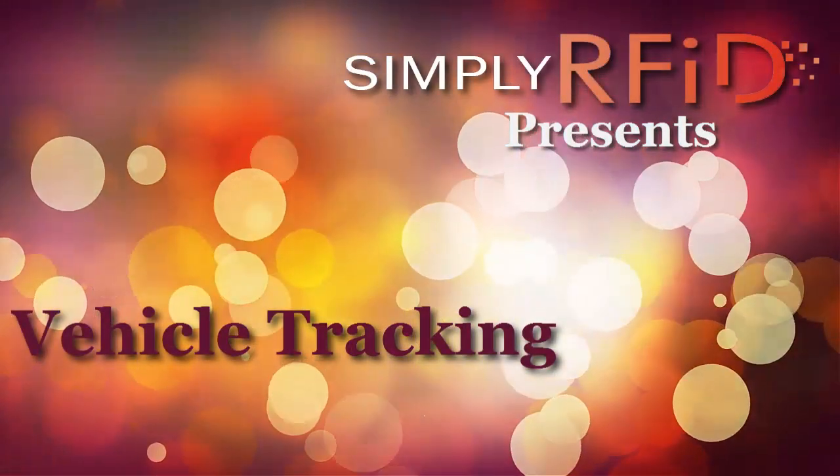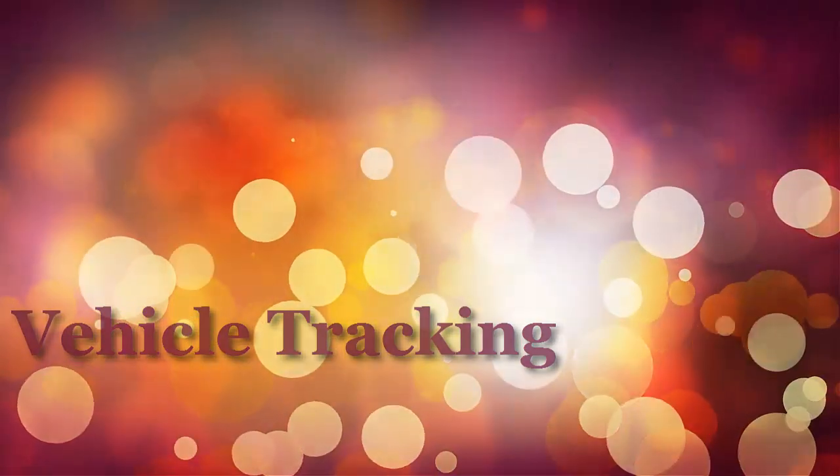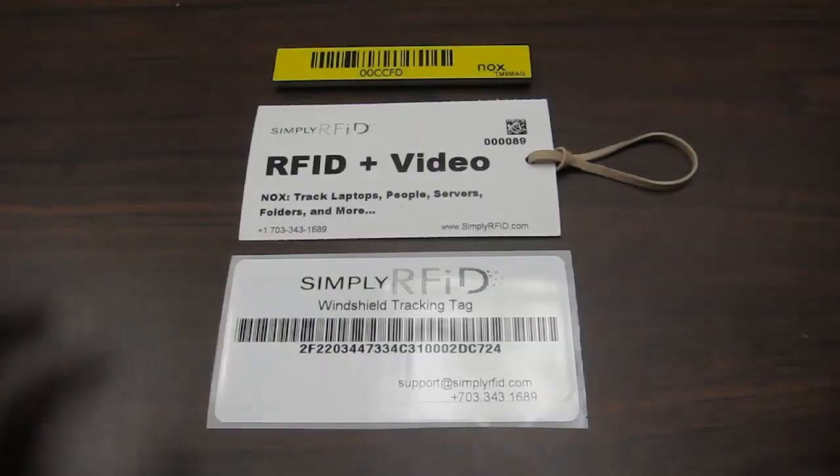Welcome! Today we will be discussing how to tag and track vehicles using RFID. For vehicle tracking, there are three basic tag options.